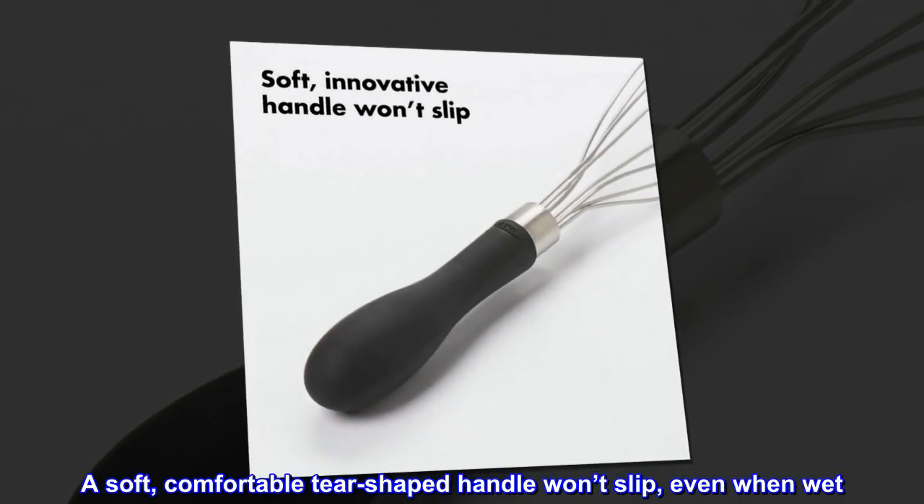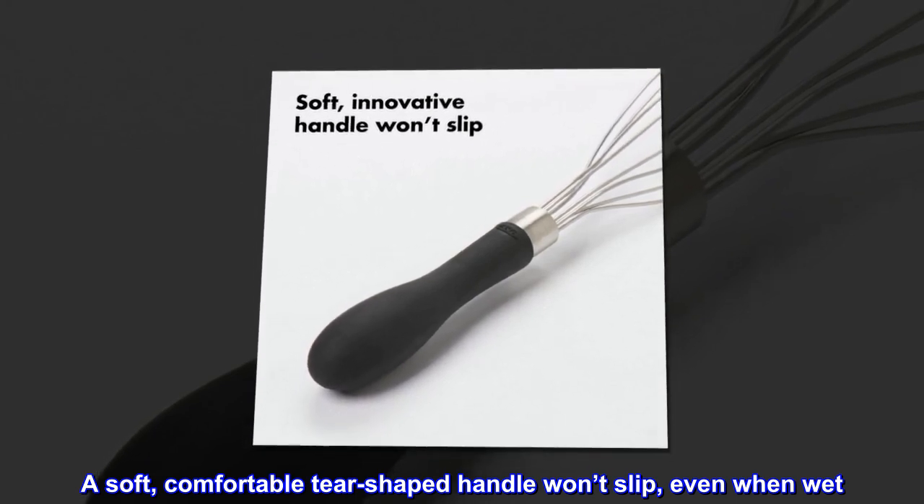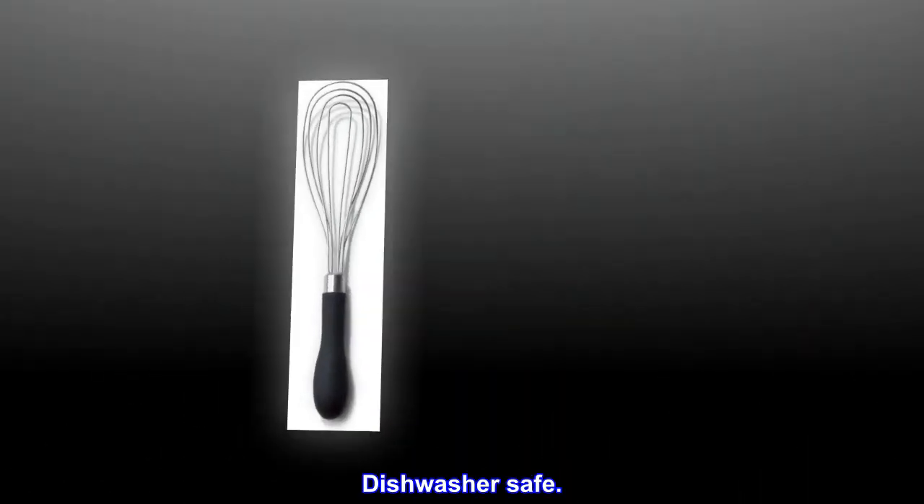A soft, comfortable tear-shaped handle won't slip, even when wet. The innovative handle shape and soft non-slip grip absorb pressure. Dishwasher safe.